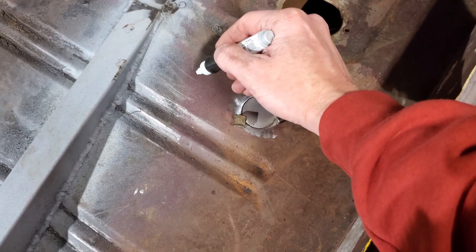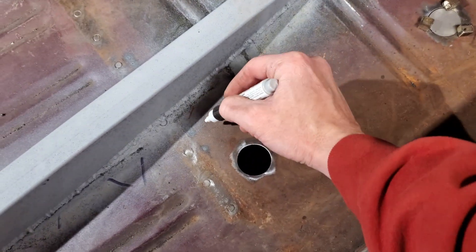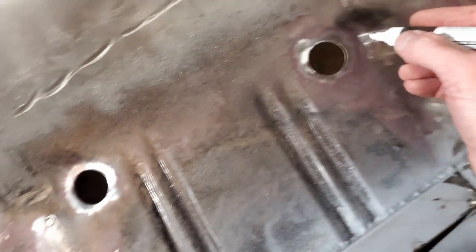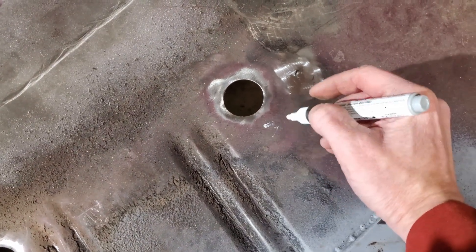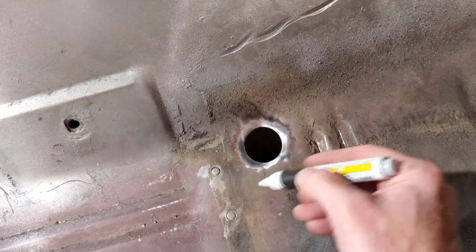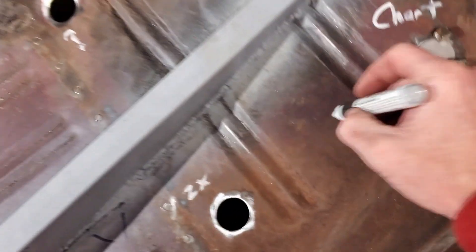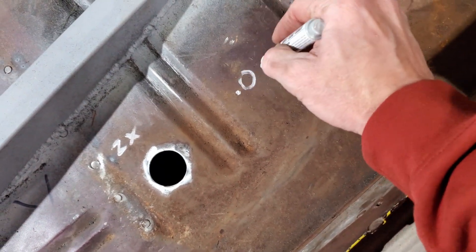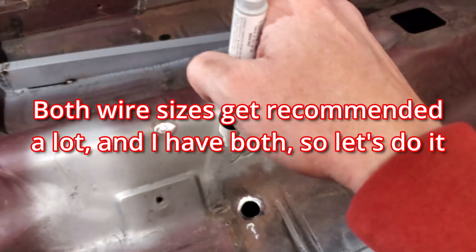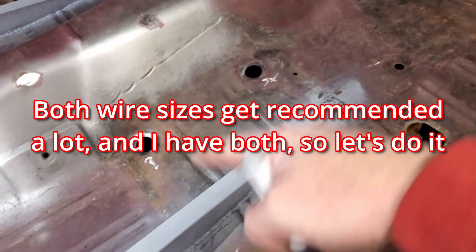This one's going to be whatever the chart says. This one will do two times the thickness. This one will be three times the thickness. And this will be whatever it's going to be — we'll see. This side is 0.030-inch wire. And I'll go over there and label that one — that's going to be the 0.023 wire with the same scheme.